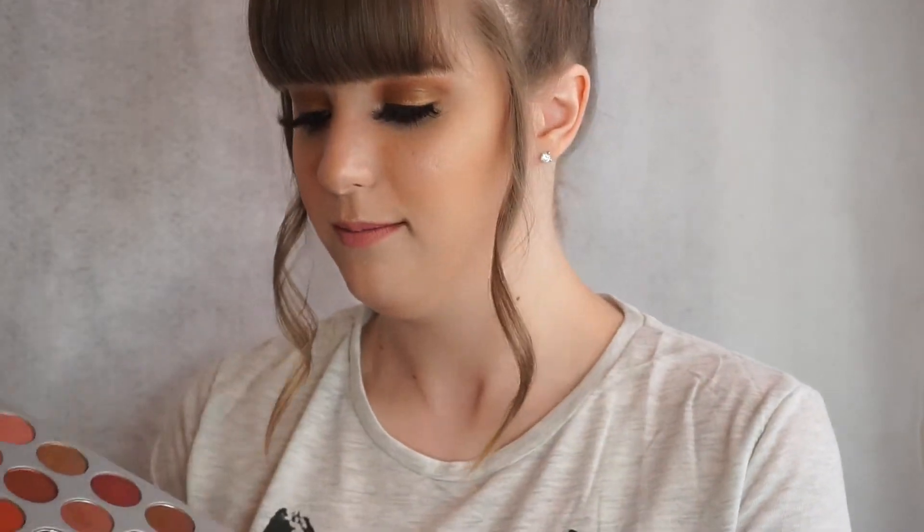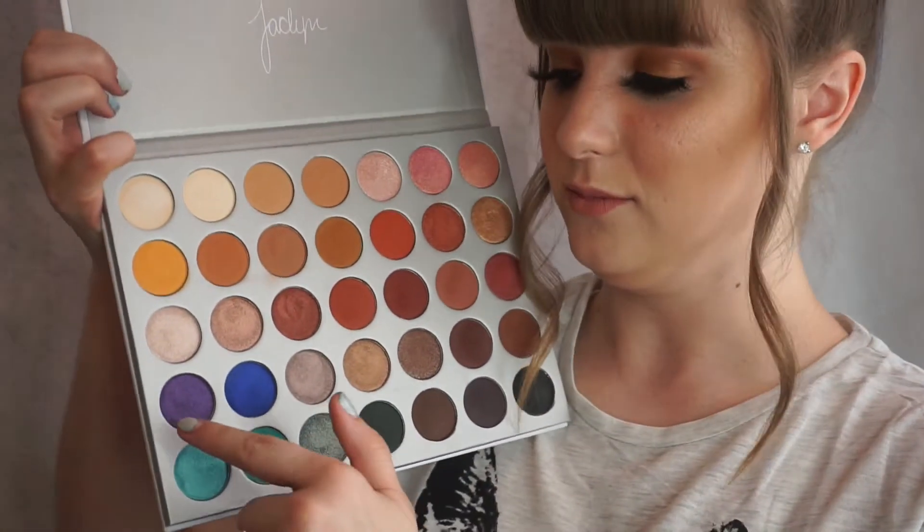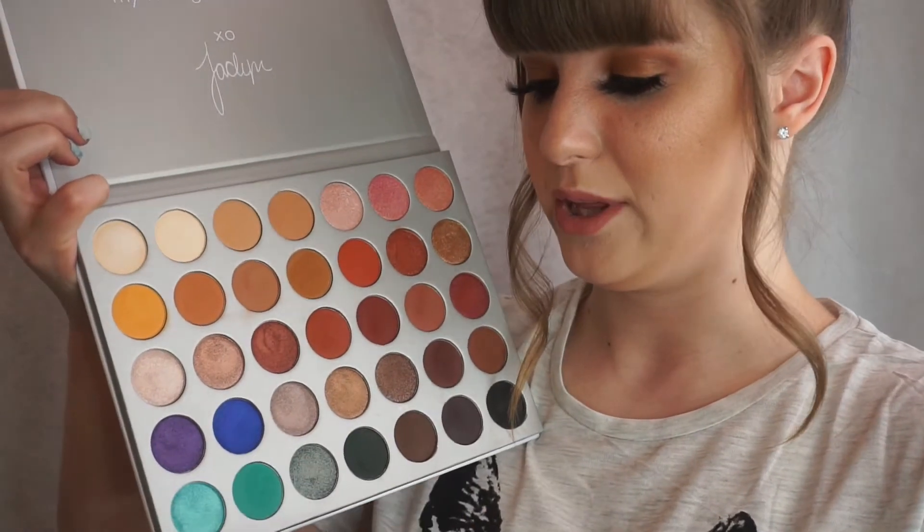I couldn't even tell you my favorite shade because when I was doing the swatches I kept saying I love this one, it's my favorite — and then I'd get to the next one and love that one too. These three right here — the purple, the blue, and the aqua — like they give me goosebumps. I love these pinks too. I love all the shimmers. The shimmers are probably my favorite. I love matte shades, but all the shimmers in this palette are just amazing. Trust me on this and get this palette.